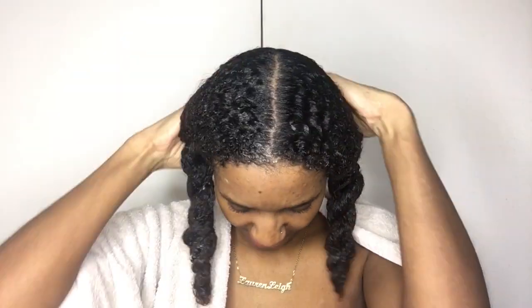Usually when I deep condition I put a cap on or something like that, but I just don't feel in the mood today. I'm just going to leave it for half an hour and let it do its thing. Okay guys, I'm back now — the deep conditioner has been washed out of my hair.